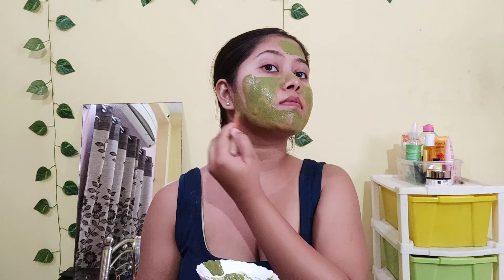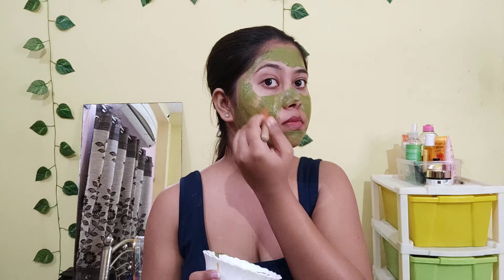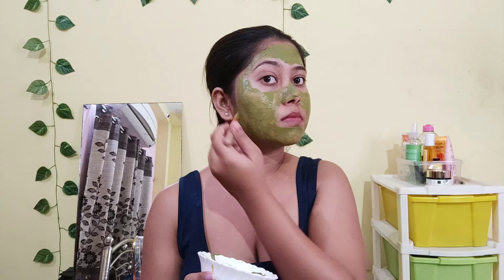And lastly, we have added curd. Curd helps reduce dark spots and hyperpigmentation on our face. It also helps reduce the problem of large pores and improves our skin texture. Curd also keeps our face moisturized and provides nourishment.